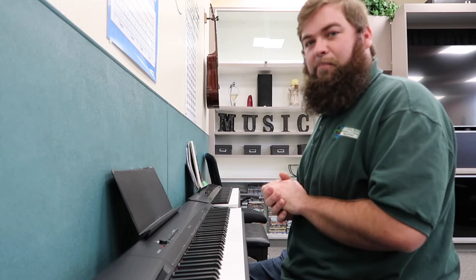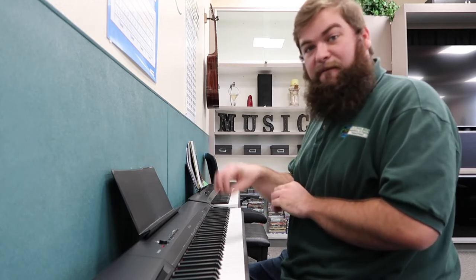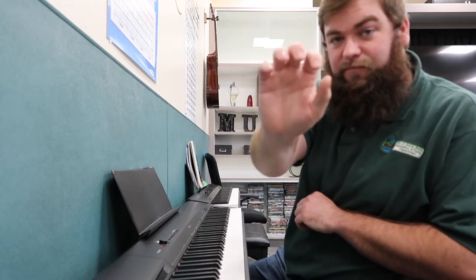A very important thing when we approach the piano is something we call a five-finger position. What this is, is a way of placing our hand at the keyboard and using each finger, including your thumb, one after the other like this.